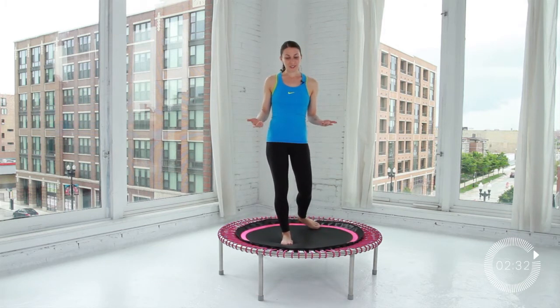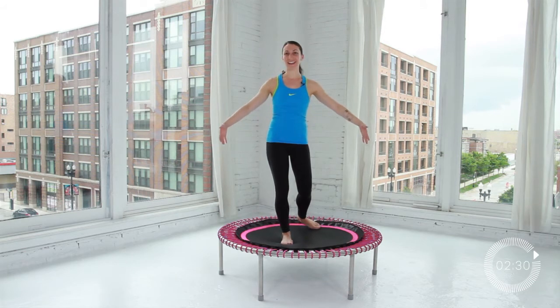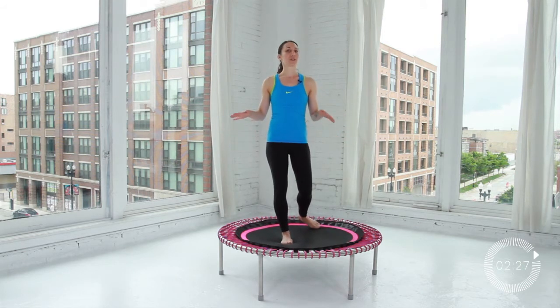As far as size goes, if you have the room for it, a little more space gives you a little more freedom to bounce. But if you don't, the smaller sizes are great as well — I have one at home and I really enjoy it.